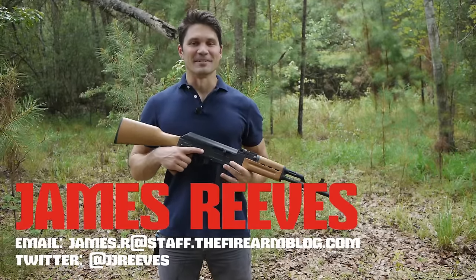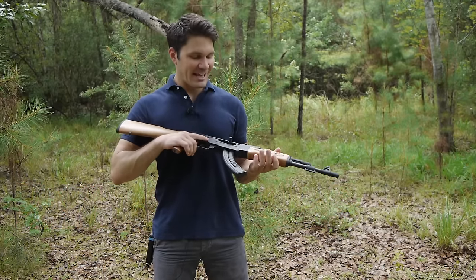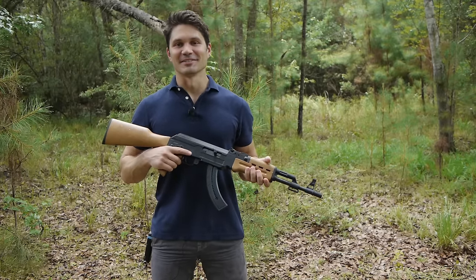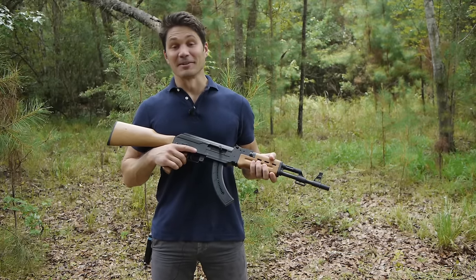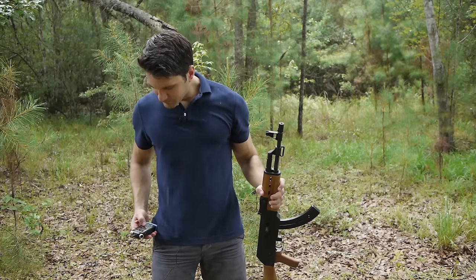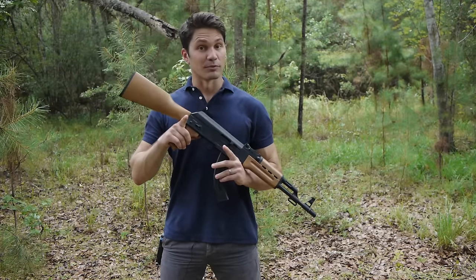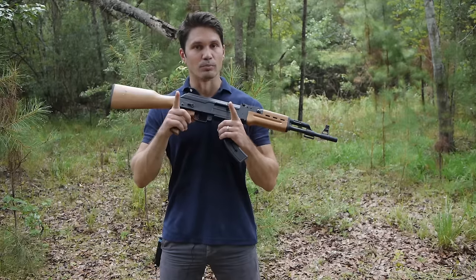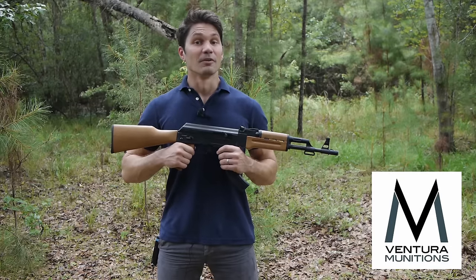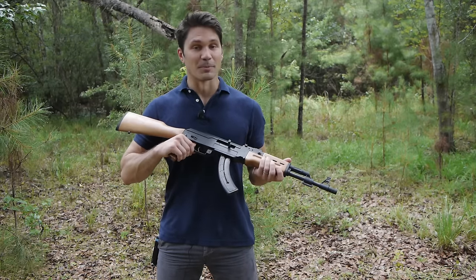Hey guys, James again for TFB TV. Today I've got the Mossberg Blaze 47, which is an AK style semi-automatic .22 rifle. I have to apologize — we're out here in the Louisiana swamp, it's hotter than hell and it won't stop raining, so I might have to take some cuts here and there. Before we get into this review, I want to give a big shout out to Mike at Ventura Munitions, who's one of our new sponsors. Thanks a lot, Mike, and thank you Ventura Munitions for sponsoring the program.